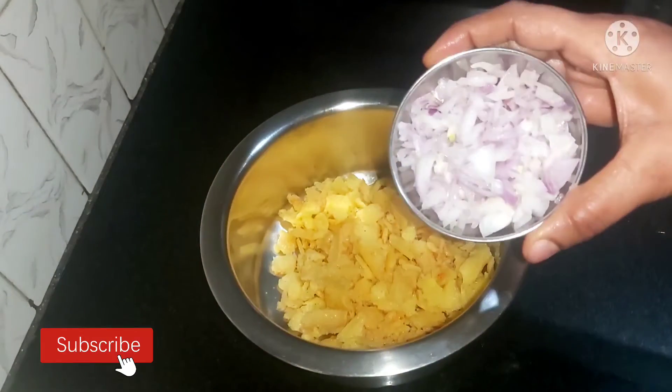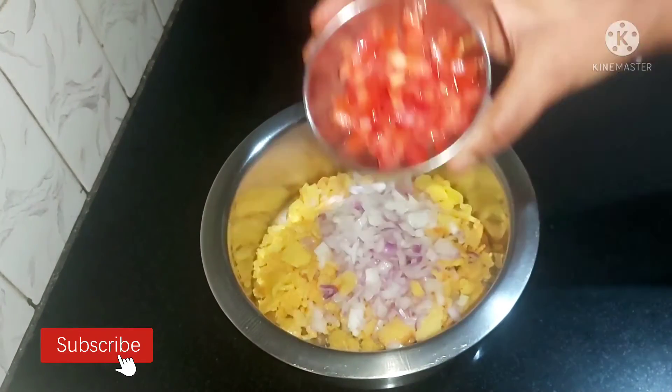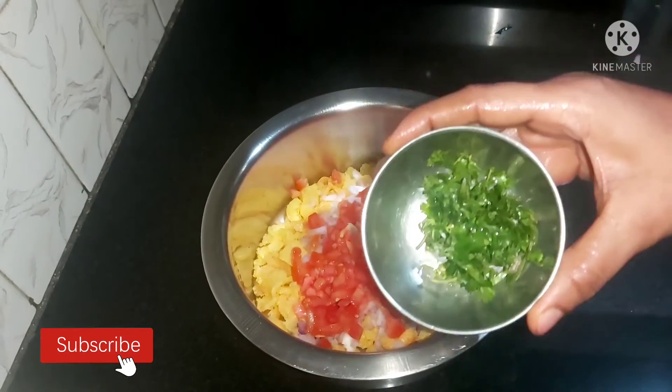Now I am going to add a piece and I will cut any piece.